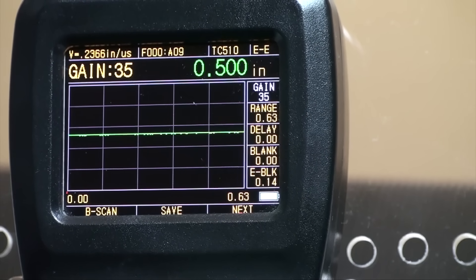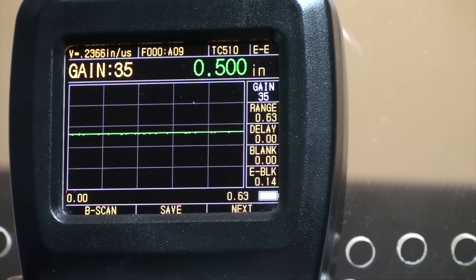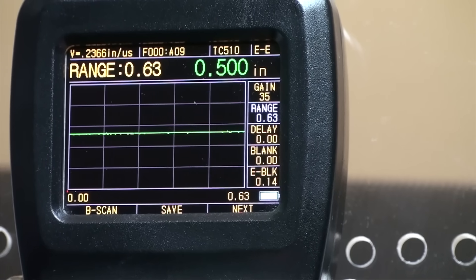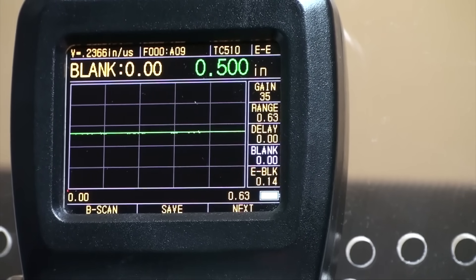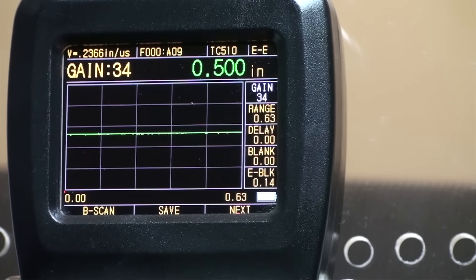In the A-scan interface, press the P3 button to highlight the value to be adjusted. Then press the direction keys to adjust the values. Up and down keys are used for small increments, while the left and right are used for larger increments.